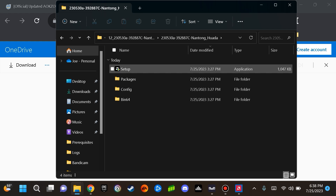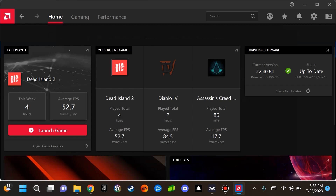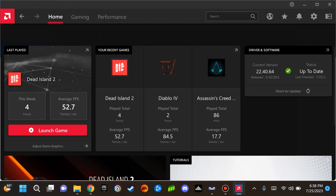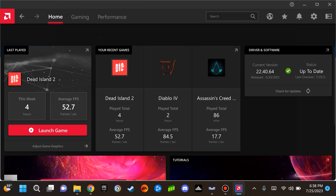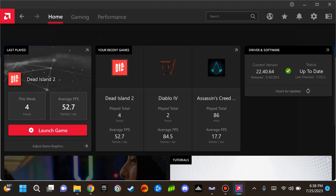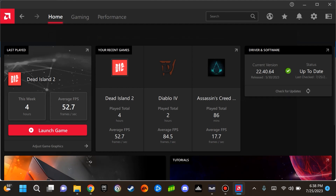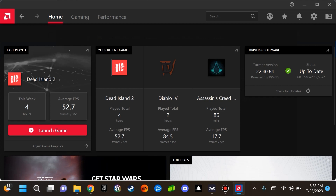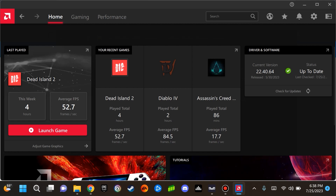I have already installed this, so I am not launching it here. But what I will show you is what it looks like when you open AMD Adrenaline — the version installed is 22.40.64, dated May 30th, 2023. That is a way to get a fairly recent driver depending on when you are watching this video. I would still check to verify it is the latest driver. If you are looking for an AMD Adrenaline driver, this is at least one approach to get it installed so you can get gaming on the Ayaneo 2S.